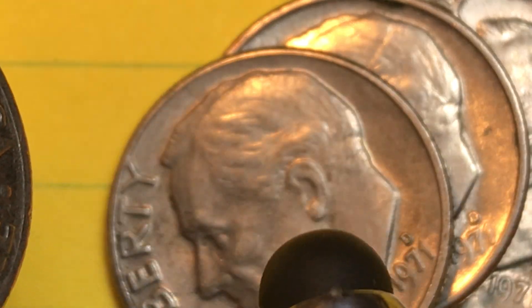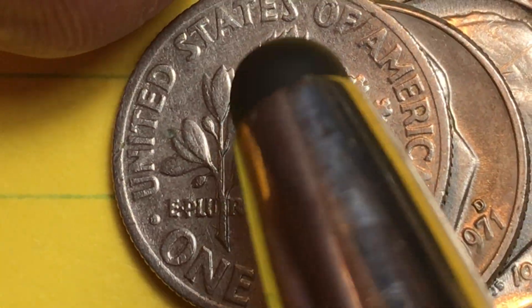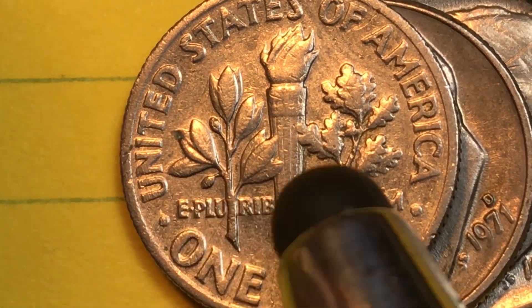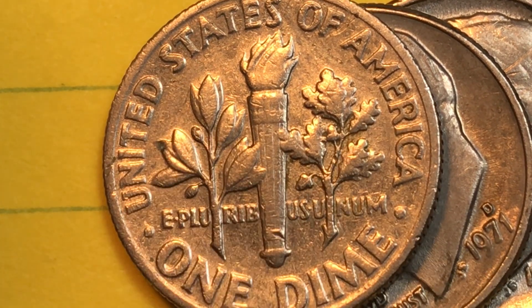Tip it up and we see that it is a copper-nickel clad copper — so-called copper-nickel on the outside, copper sandwich on the inside, almost pure copper, and then copper-nickel on the back also. On the reverse it is the United States of America with the torch, the olive branch on one side, and the oak branch on the other side.